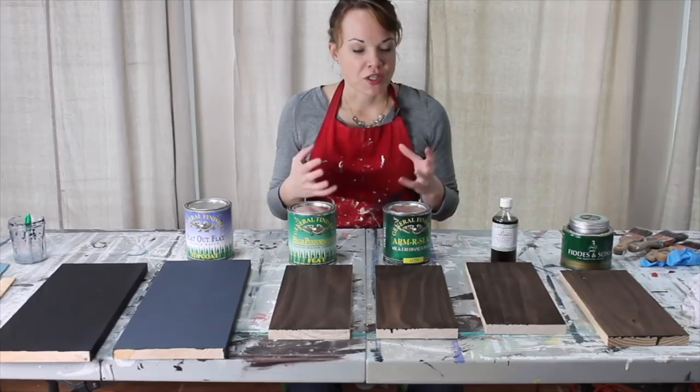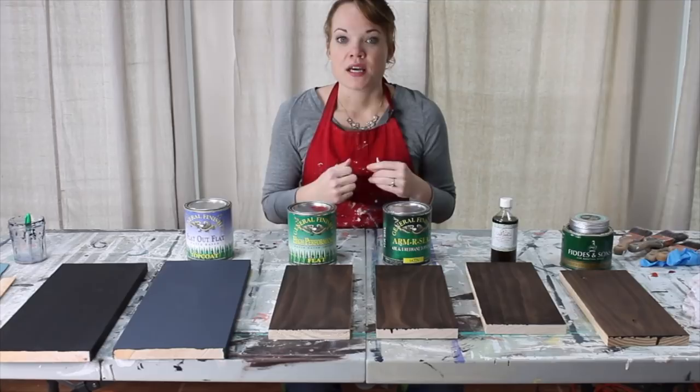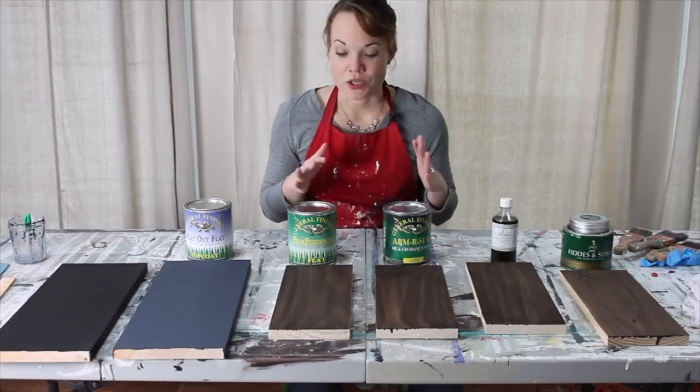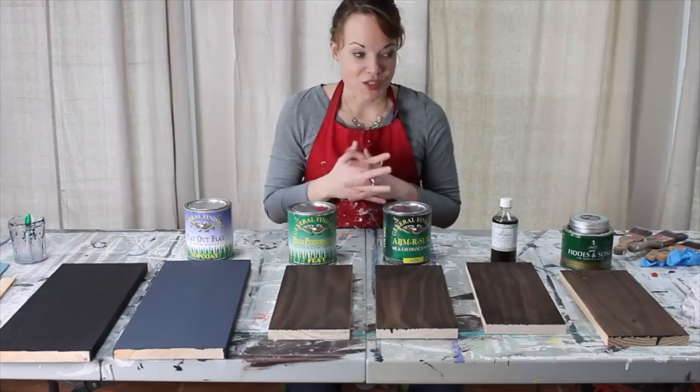That should help you out even if you're using a different brand or a different kind. You might have your very favorite top coat too, and I hope you will share it with us and your own techniques, because you may have found something that we haven't found yet. We're going to talk both about painted finishes as well as wood finishes on top of stain, and we're going to dive deep into each product.